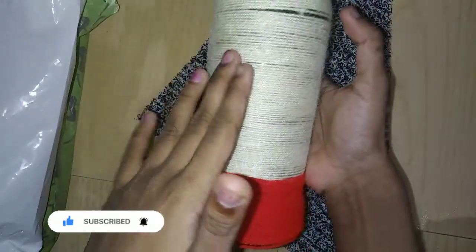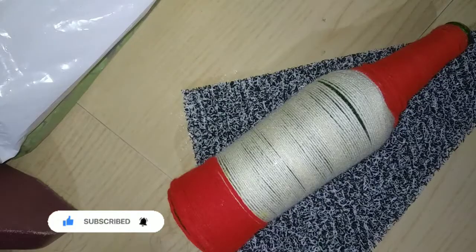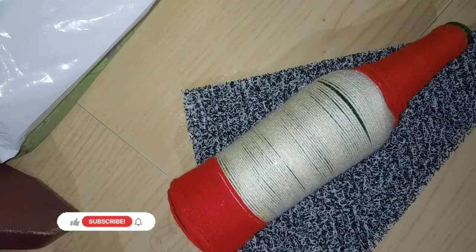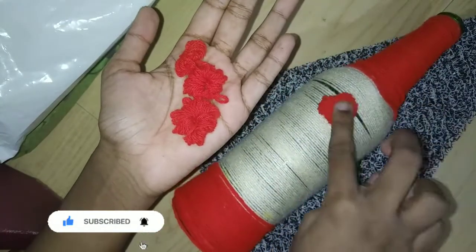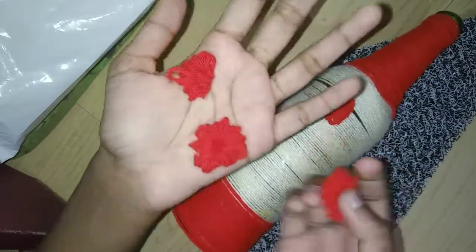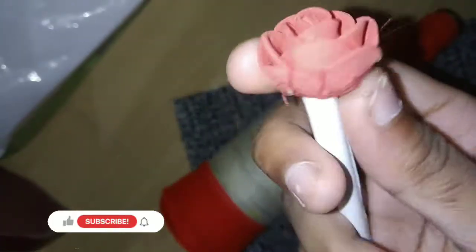I'm going to show you a little bit — a gap, a table, and some thread. Hold this — I'm going to stick to the thread like a thread. You just need to show the thread.